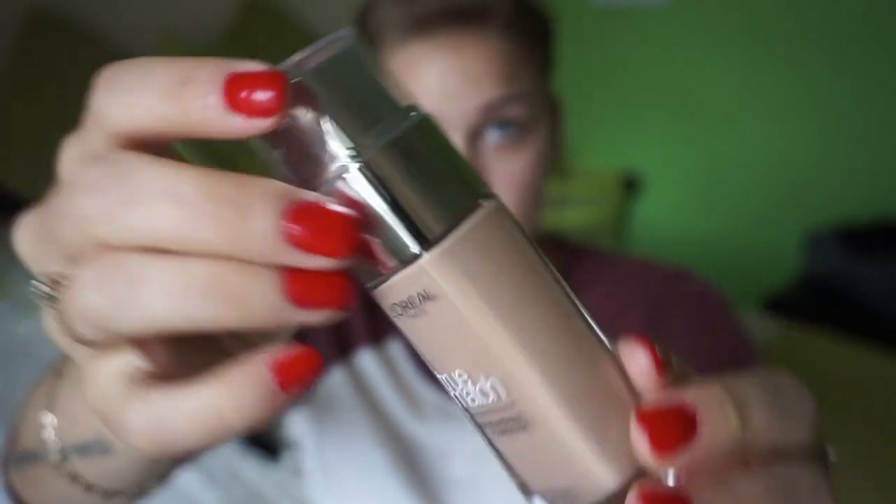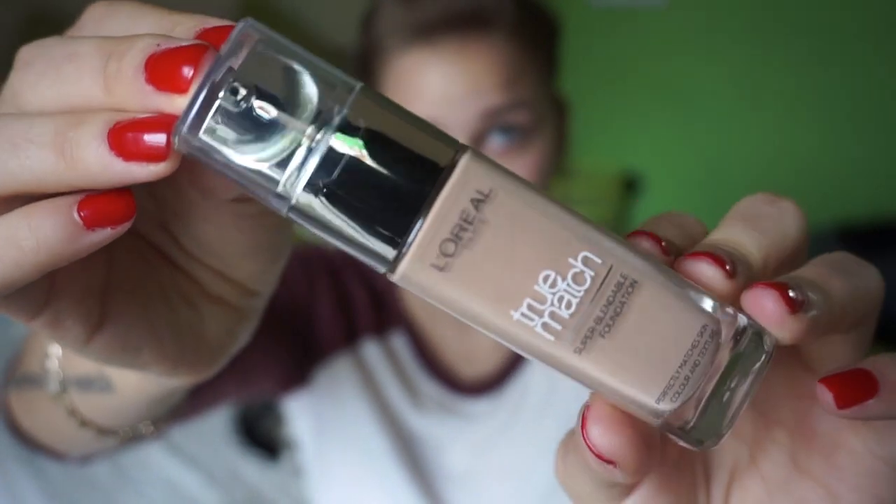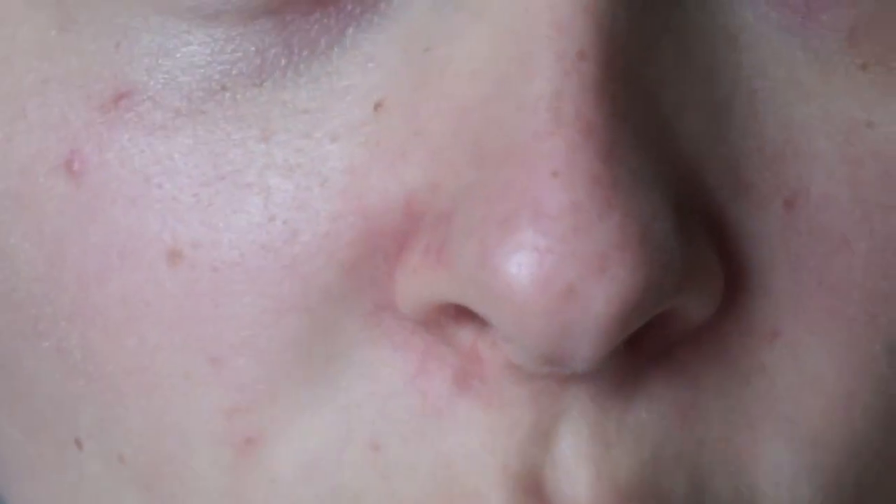It has a plastic sort of cap and then a pump at the top — I always find these are hard to keep clean. I'm hoping this will be a right match because I didn't actually swatch it. I've already used my Clinique moisturizer on my skin, and that is the only thing I've put on today. I've got a few little blemishes, especially around my nose where I'm the driest and where I crack the most.